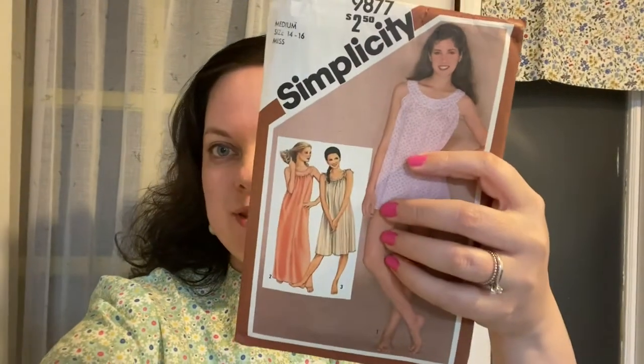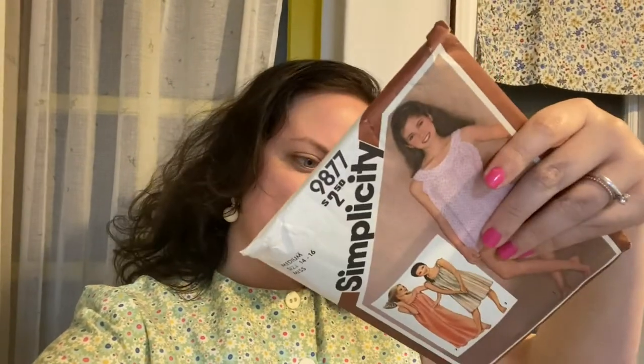In this video I'm going to be sewing Simplicity 9877, a summer nightgown — because we've got to be working a season ahead with sewing, right? I'm sewing summer things. This blouse I'm wearing now had leftover material, so I decided with that leftover material I'm going to sew something I can wear in summer as a PJ, because I don't have very many nightgowns at the moment. I'm going to be making view three, and this pattern was printed in 1980!